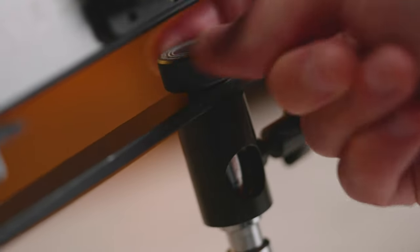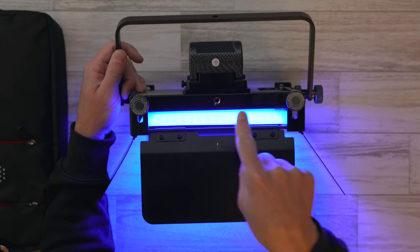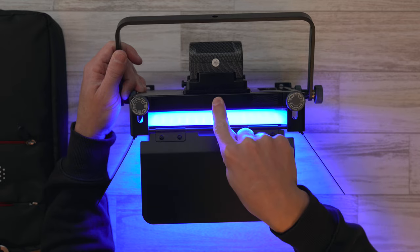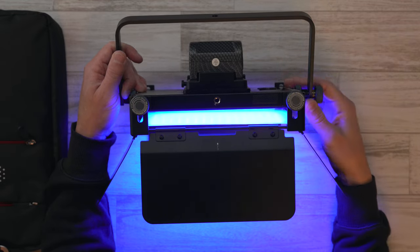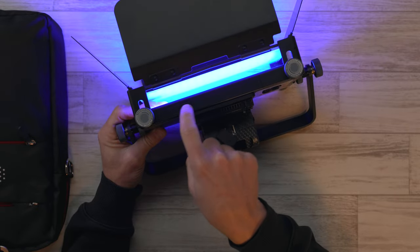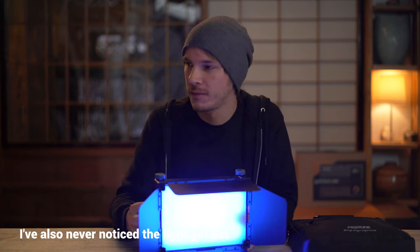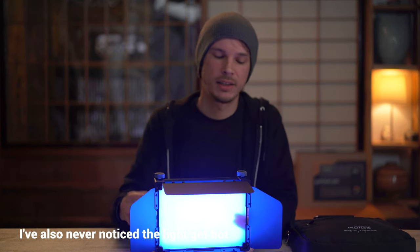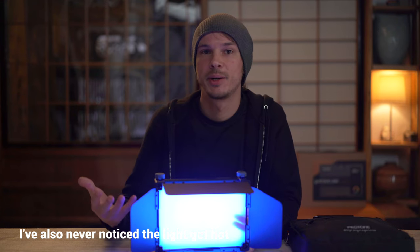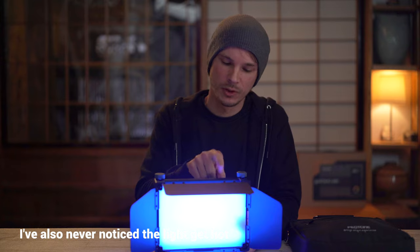If you remove the yoke and want to put it straight onto a light stand, you have a screw thread at the bottom — a 3/8 inch screw thread with a 1/4 inch adapter in it, so you can remove the adapter and use 3/8 inch as well. On the top, there's a little grate for the internal fan. I've never heard the fan — it's never been loud enough for me to notice even when using this on full power for quite a long time. So don't be worried about that.